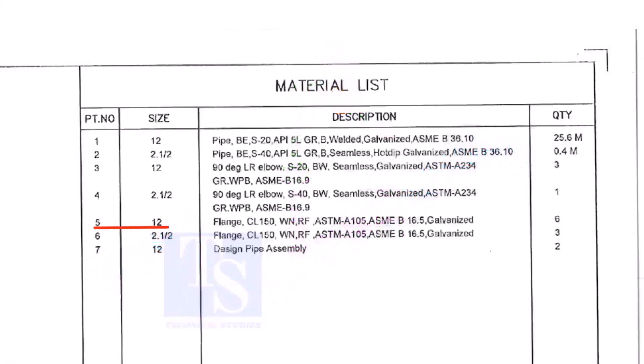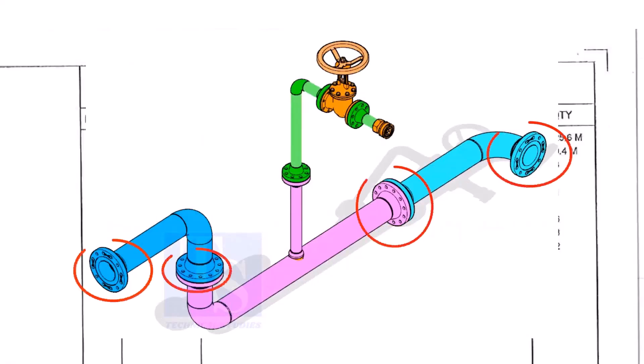Item number 5 is a 12 inch flange, Class 150, weld neck, raised face, and galvanized. Please note that the galvanization process will be done only after the welding of a single spool. Don't think the loose materials are galvanized. The quantity is 6.